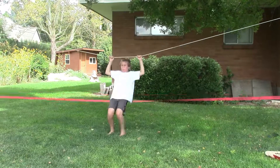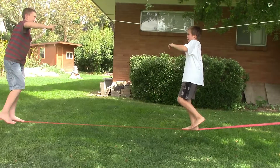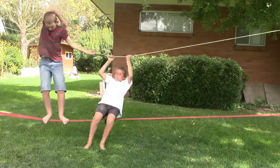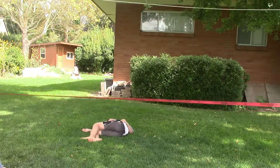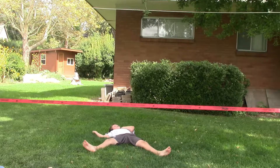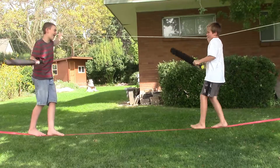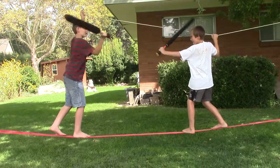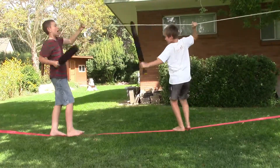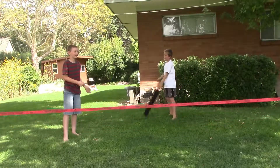Rule one: no jumping. Rule two: one person on the slackline at a time. Rule three: no sword fighting on the slackline. You both died.